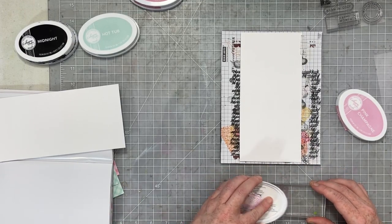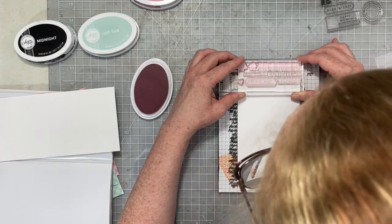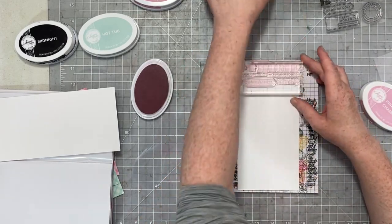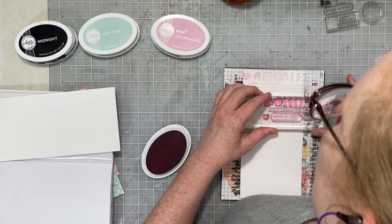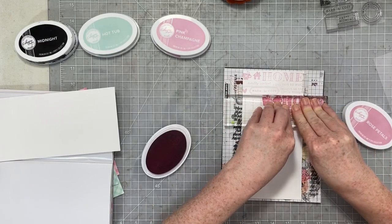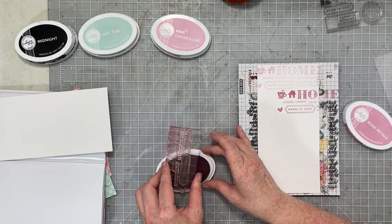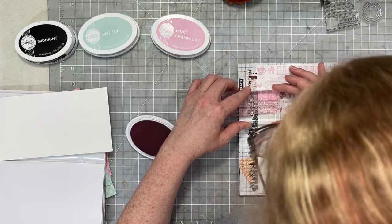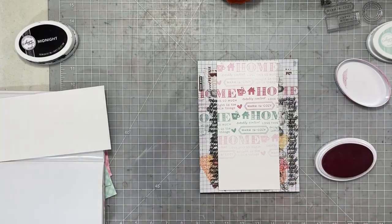I grabbed the pad out of the bottom of my MISTI and I'm going to use that as something to stamp on top of. Now I can take my three colors of ink and create a repeating pattern from the top to the bottom of my paper, creating my own kind of pattern with the repeated stamping. I started with Pink Champagne and now I'm moving on to Rose Petals. I'm watching the top to make sure I'm lining these up, and for the next set of stamping I'm going to offset them — I don't want these stamps to be in a row, I want them to kind of move about the page.